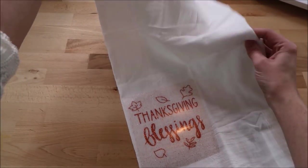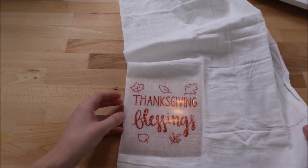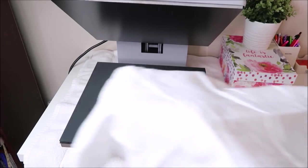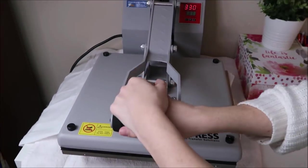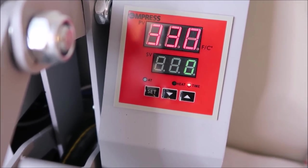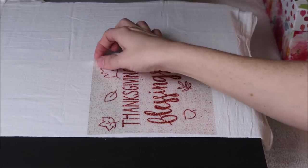You can buy a pressing pillow for your heat press — using that, you can keep the towel folded up and the pillow allows the towel to sink into the foam, giving it an even pressure. I do not have one of those, so I decided to unfold my towel. I place my towel on the heat press and put my Teflon sheet over it — I always use these to protect my vinyl and material. You can also use parchment paper. I close my heat press and the timer counts down; I have it set at 15 seconds. Once it beeps I open the press. This is a warm peel, so I remove the carrier sheet right away.